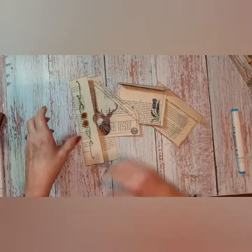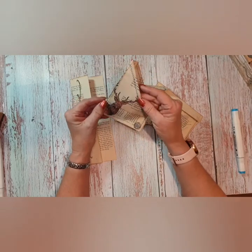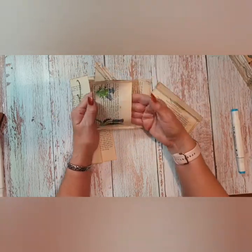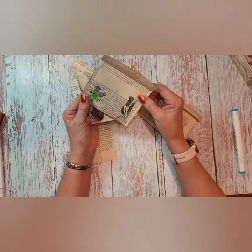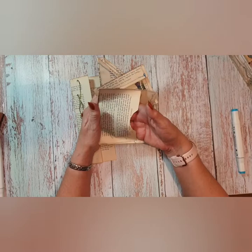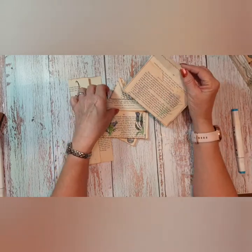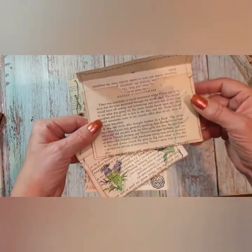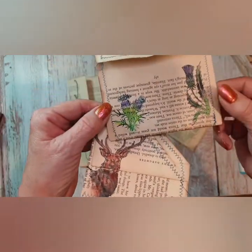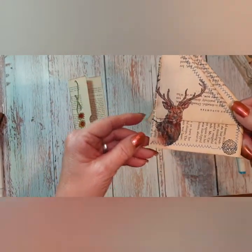I've just been using old book pages. The actual pockets I didn't invent myself — I got them from Rachel at Roxy Creations in one of our Roxy weekly challenges. But what I did do instead of decorating them with scraps of paper, I decided to do some stamps and watercolors.